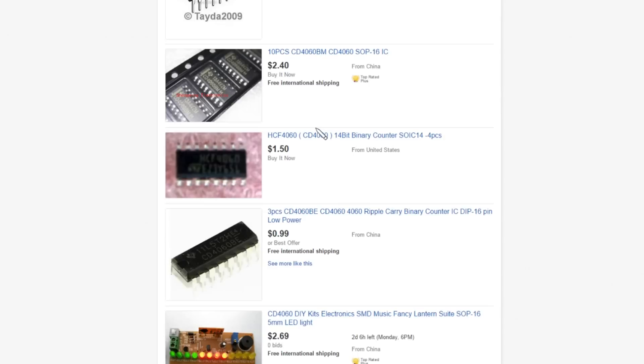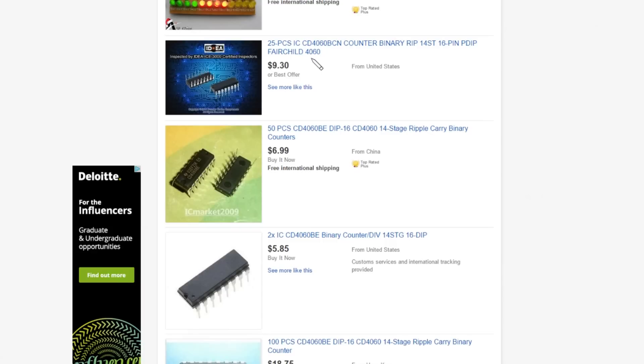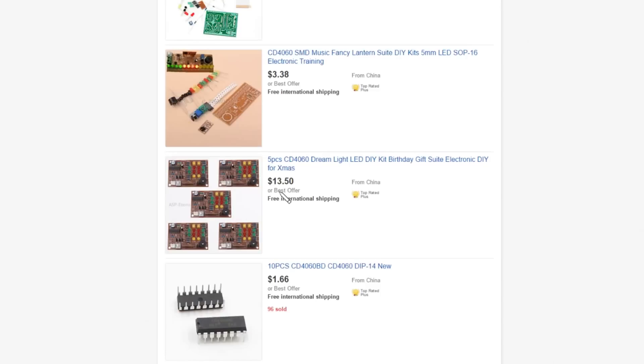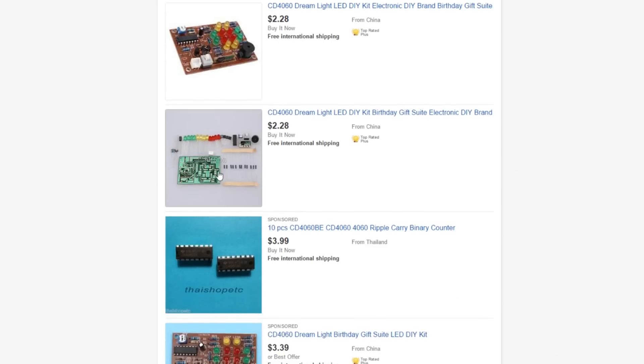There's another surface mount one here, and if you keep looking you'll find some through-hole ones. Here's an SMD music fancy lantern suite with five millimetre LEDs — actually that is still the SMD one. But here is the dual in-line through-hole version, the 'dream light birthday gift suite'. And if you absolutely want this exact one with the green PCB, there is one here. The brown PCB ones are obviously very similar, and there's another green PCB through-hole version with a dual in-line chip, so you can still get this version.